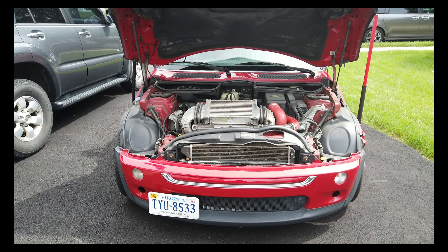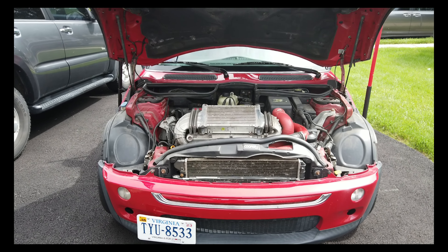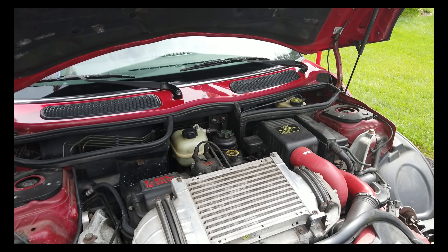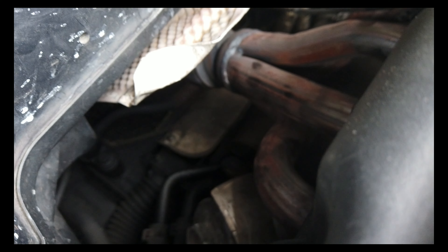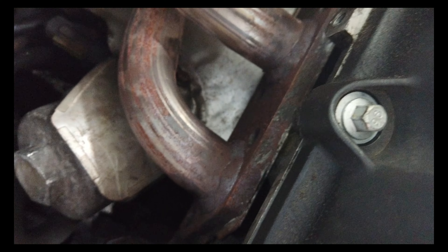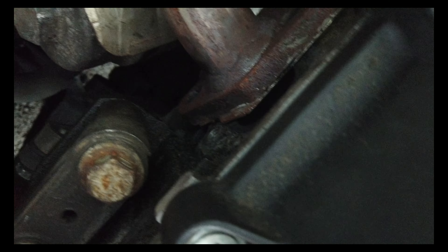As covered in my last video, I have a major exhaust leak. What we're going to do now is open this exhaust up and possibly look through to see where the exhaust leak is. I went ahead and unbolted the manifold — trying to see if you guys can see it. The manifold right now is pretty loose.